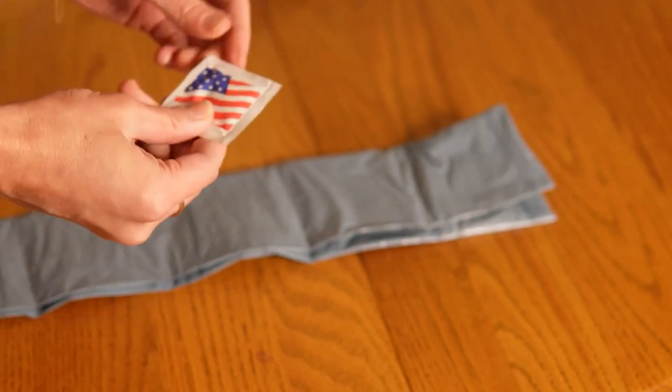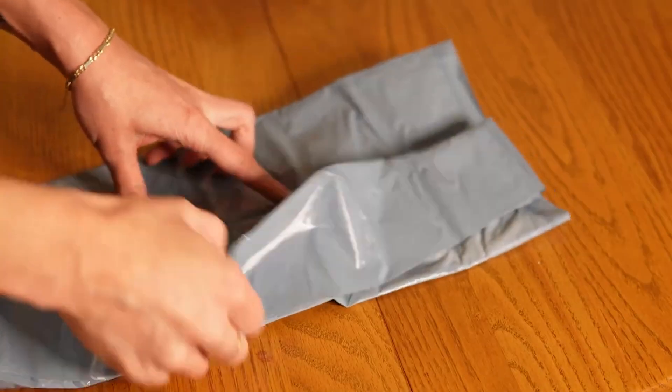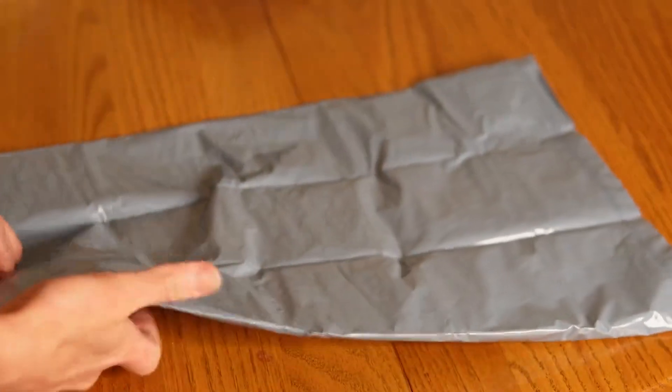Essentially, you have this large trash bag that permits you to seal it by pulling these tabs. When you open this, you will notice some silica material at the bottom.